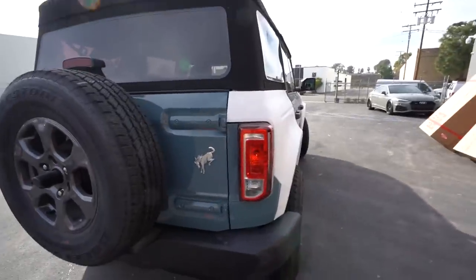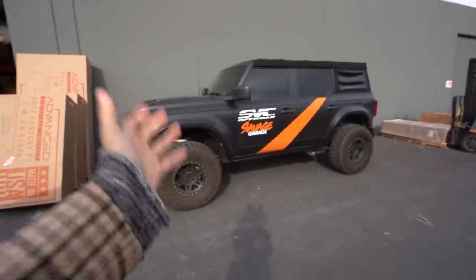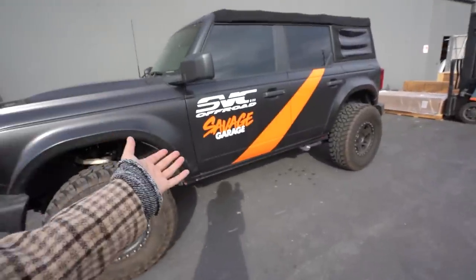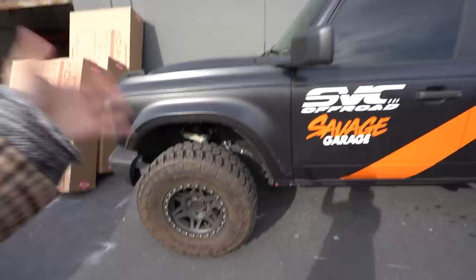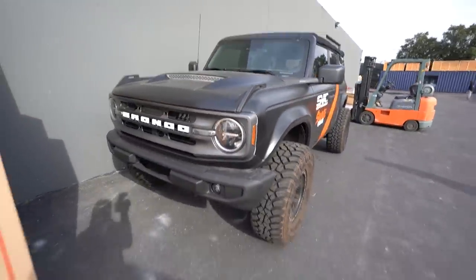If you guys want to see what the Bronco actually looks like finished and painted, there is a wrapped Bronco right here with the same body kit — and I didn't know this was going to be here. Ironically, this is Randy's from Savage Barrage's Bronco, so just to get an idea of all painted what she's going to look like.